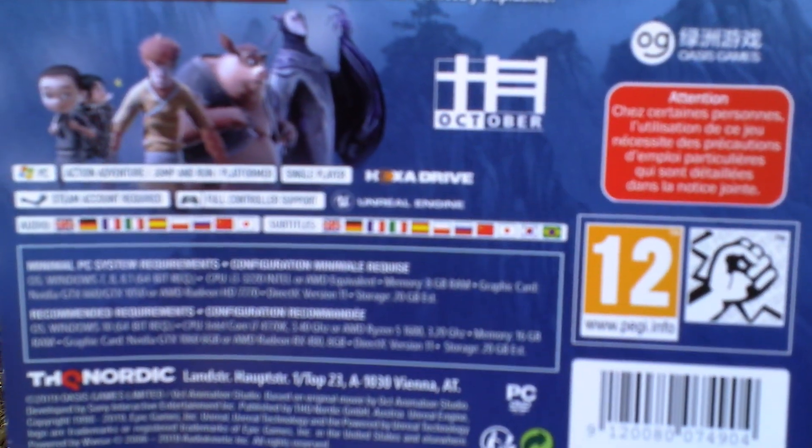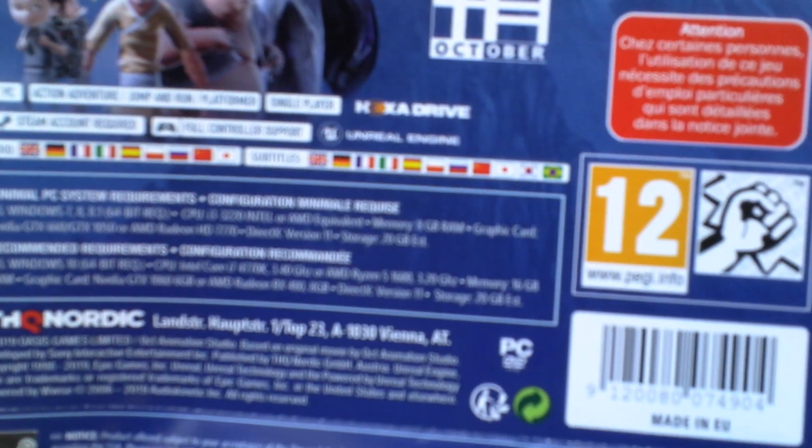There is a paper folder around the DVD folder. Here we can see some pictures from the game and text about the game in various European languages — in English, French, Italian and Spanish. Here we can even see the system requirements.